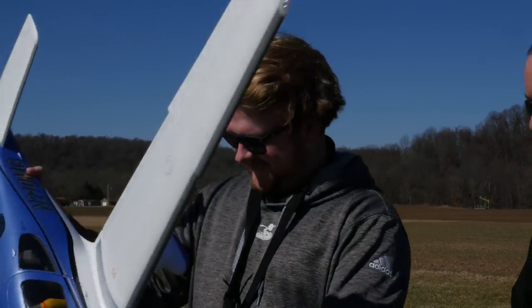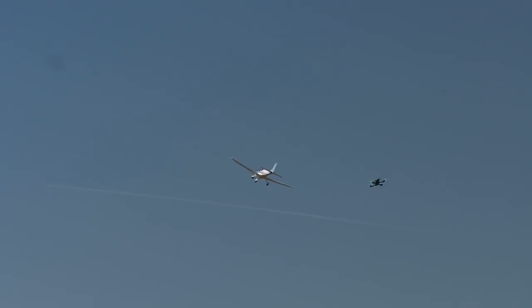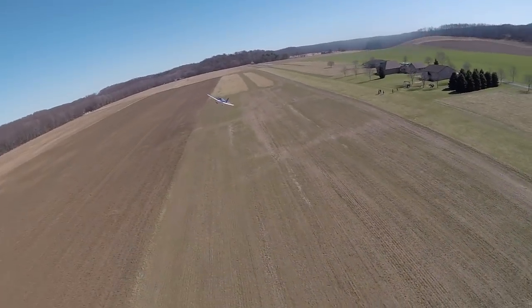Let's put it in the air. Here goes the takeoff. Oh my goodness, it's locked! So we're flying in about 10 to 15 mile an hour winds right now, and it doesn't look like there's any wind in the air with this plane flying, which is pretty cool.